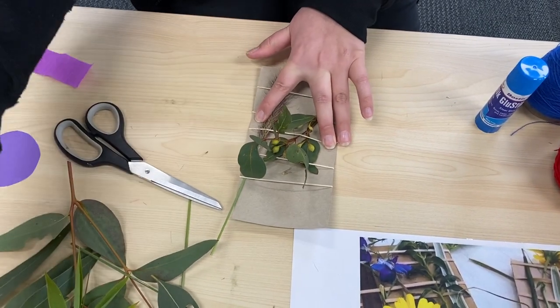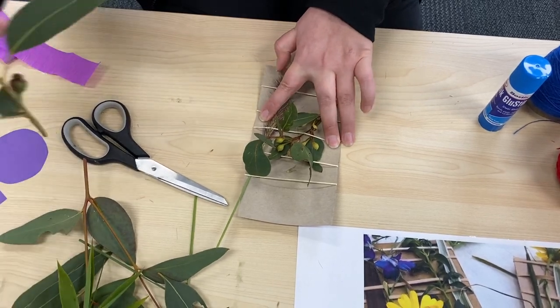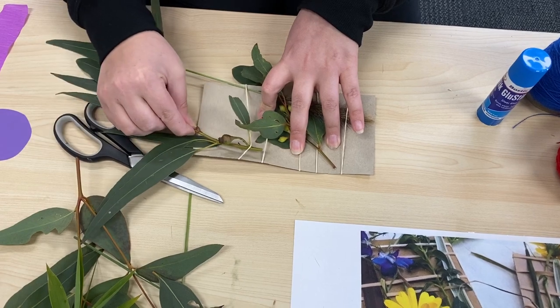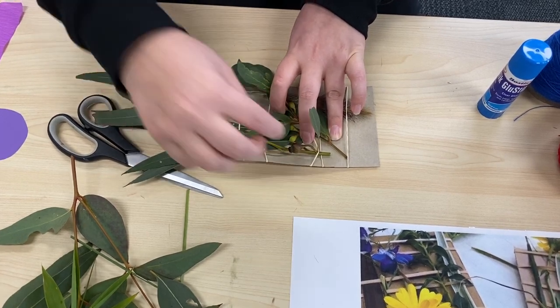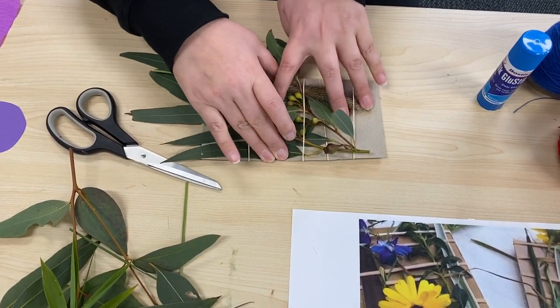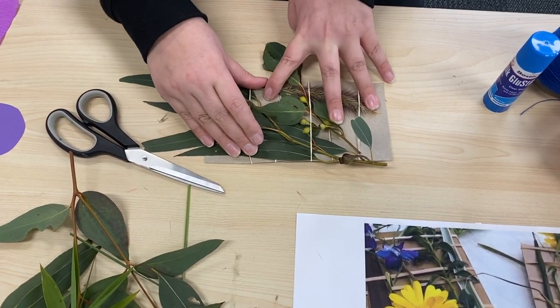There we go. And maybe one more — we'll add this big one here. Under and over, under and over. And you've got to fix it up — it can be a bit fiddly. Under and over.